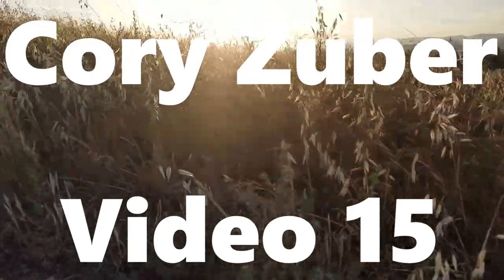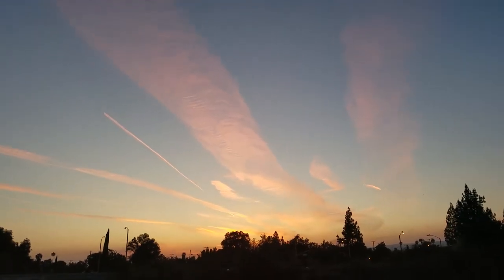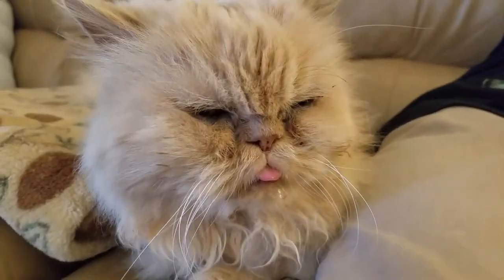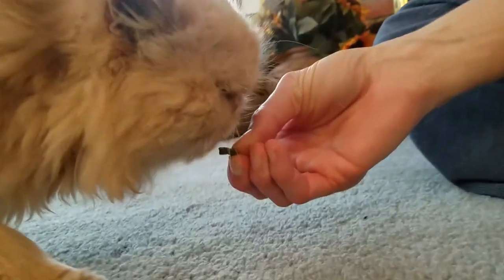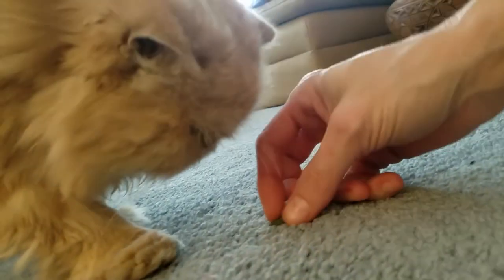Yeah, here she goes. Leo, how comfortable are you right now? Leo! There it is.